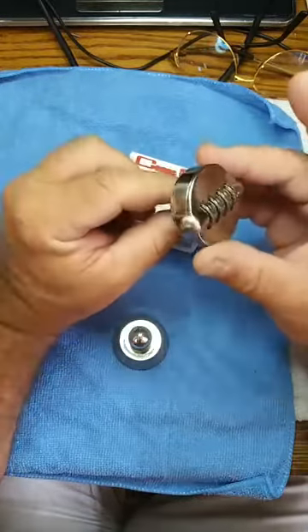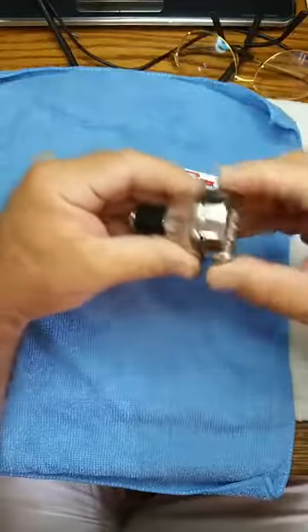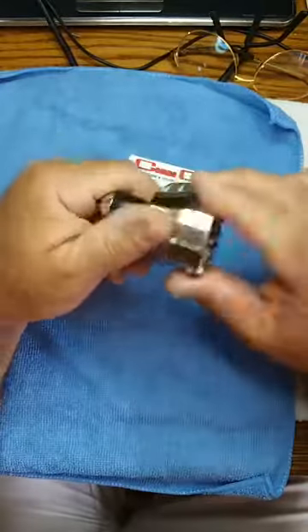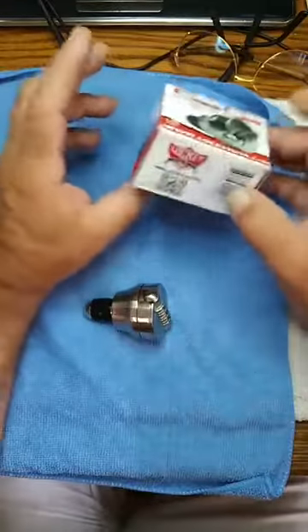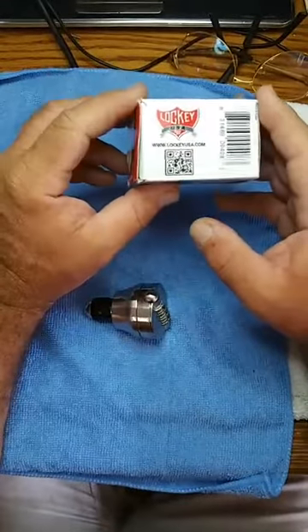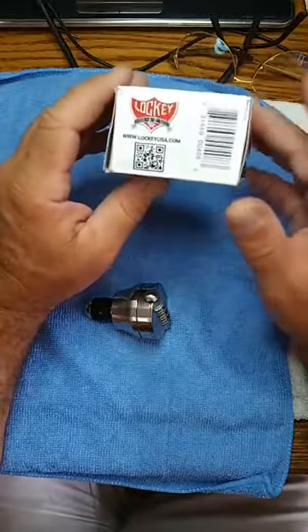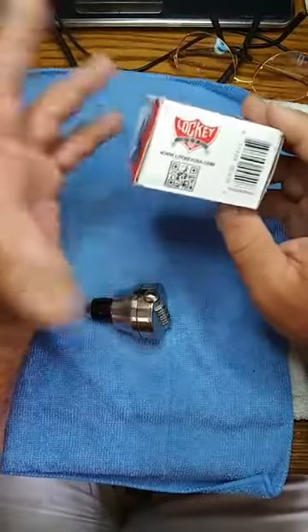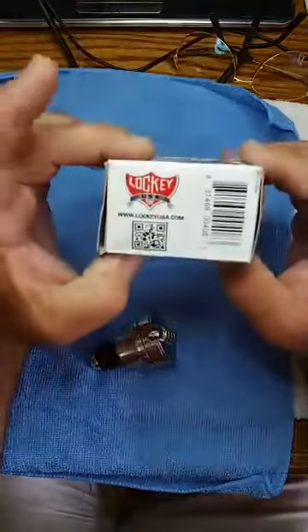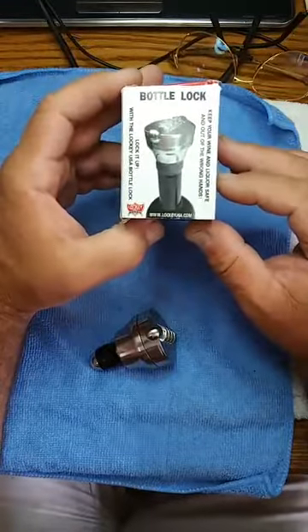We would be able to manipulate these four wheels to determine what the combination is — we'll do that in another video. It's a four-digit combination. Lock Key, the manufacturer — I installed one of their double combination locks in Palm Beach, and they said if I send a picture of the installation they'd send me a cork stopper. I went ahead and sent them a video tutorial on how to install it, and they sent me this.